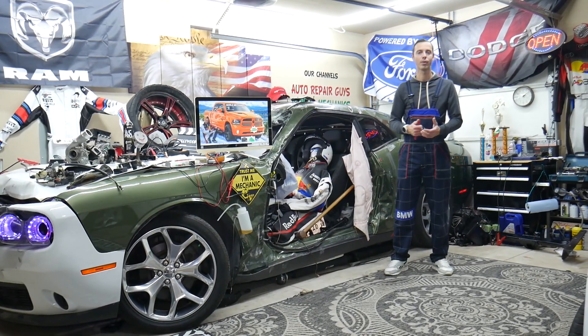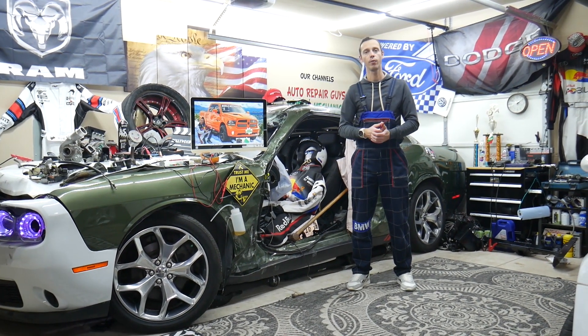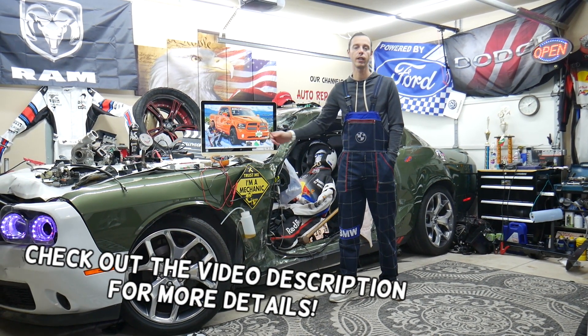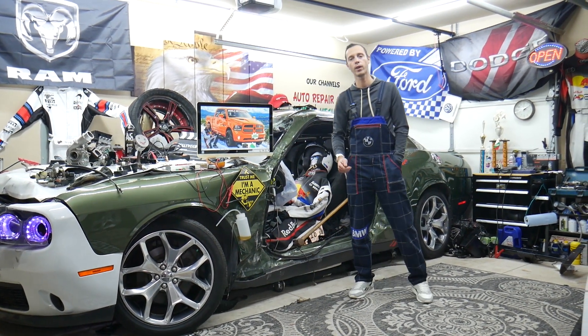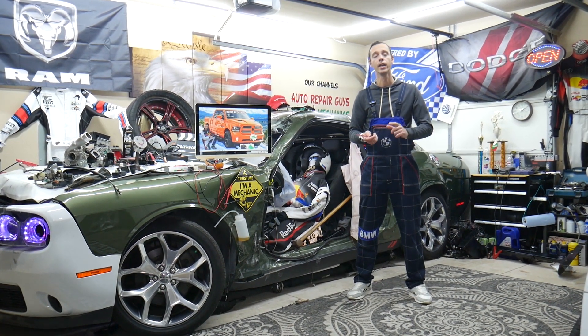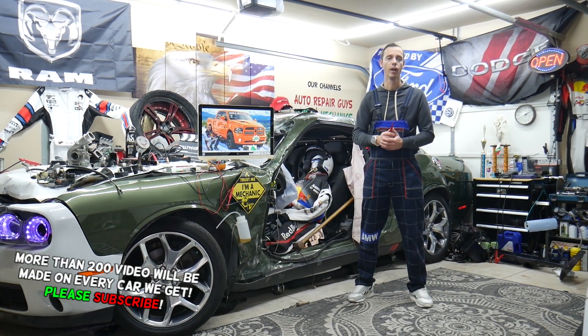Hey guys, welcome back to World Mechanics. Thank you for watching and subscribing to the channel. Today will be a super helpful video for any of you guys with a Dodge Ram from year 2013 to 2018. If you need to find where the ECU, ECM — also known as PCM relay, which is essentially the engine computer relay — stay with us, we'll explain where you can find it.